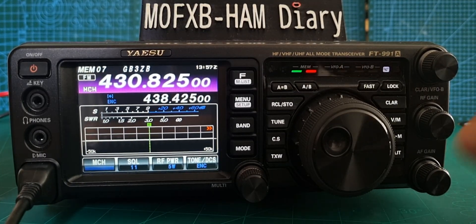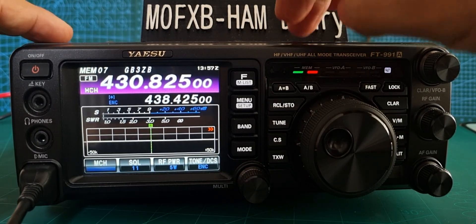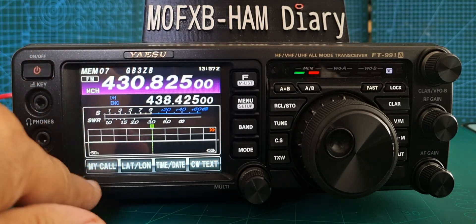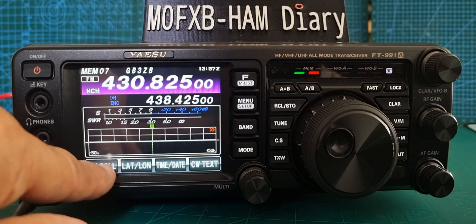M0FXB, welcome to my channel. Let's add your call sign to your 991 or 991A. Hold down menu — remember your radio won't work in C4FM correctly with a hotspot, possibly a repeater, unless your call sign is in it. Hit 'My Call' here.